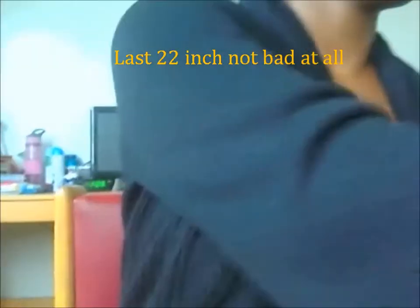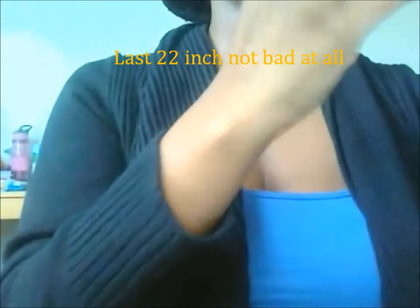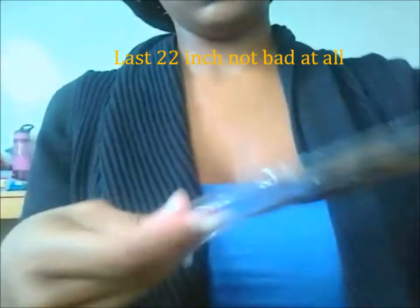The last one is also a 22-inch, and it's not bad at all. It was the same as the last one — silky, soft, no complaints, no shedding, no anything.